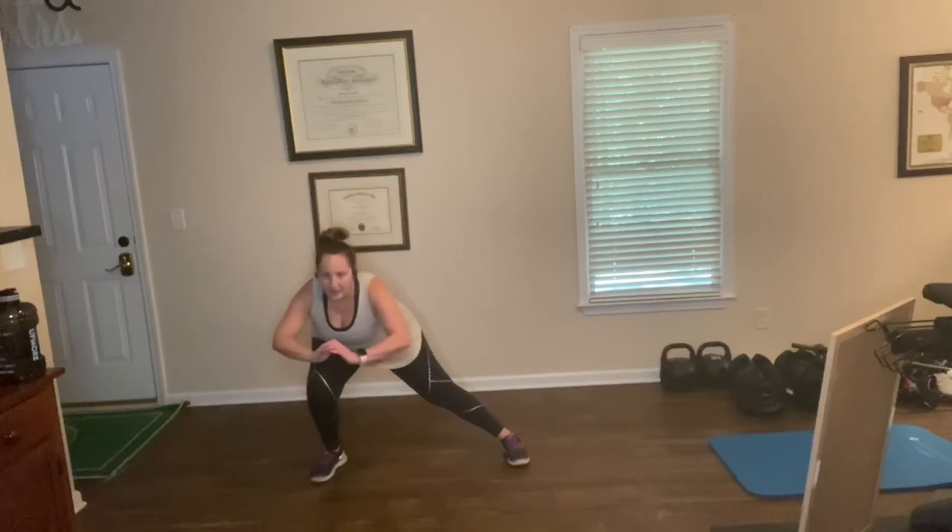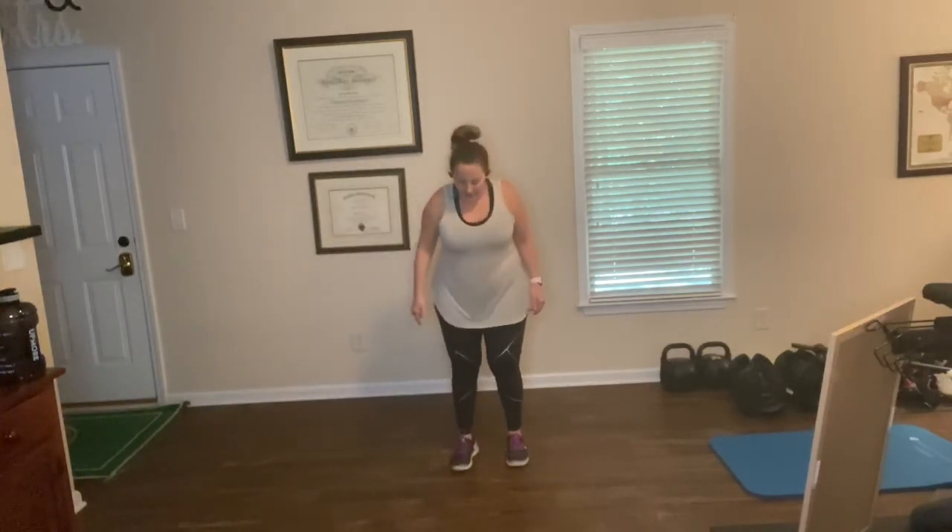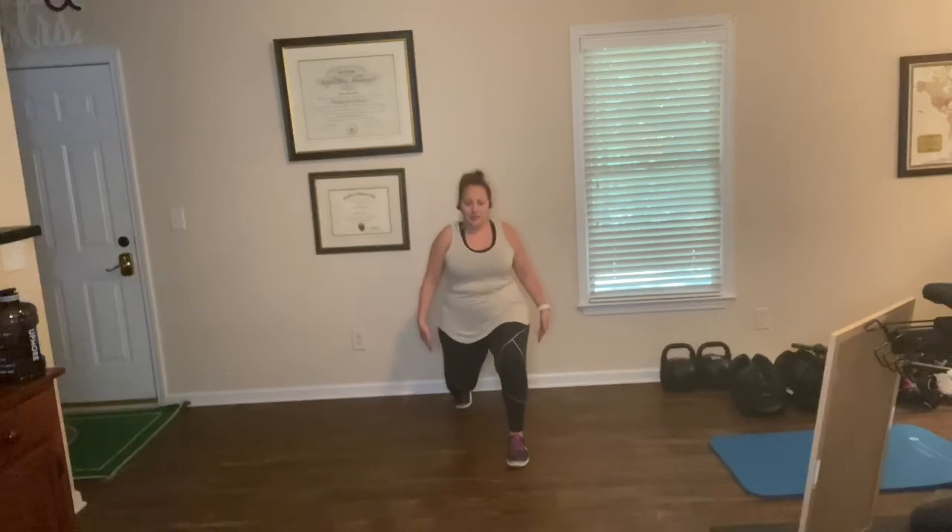Side lunge: step out as wide as you can inside. This leg stays straight. You want to keep your foot flat — you don't want it rocking up. Keep it flat and you're just bending at the hip and coming down. When you come up, push together. And then back — same thing. Stepping nice and wide as if stepping over something, bend that back knee, come down, tuck the tailbone under, belly button in, and push off your toes.